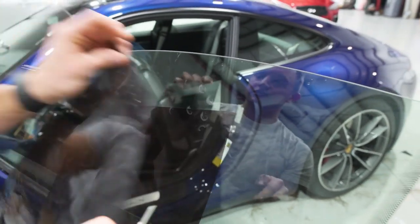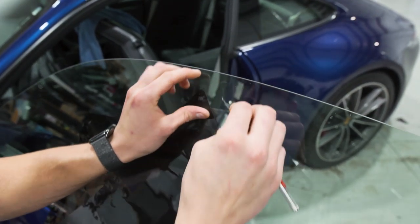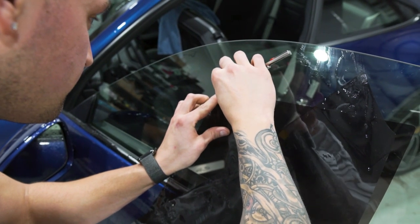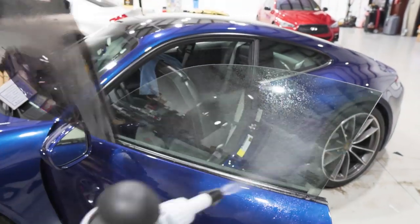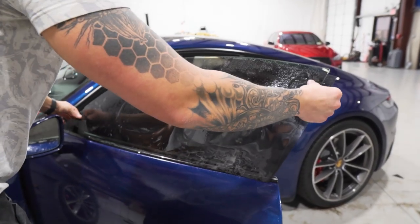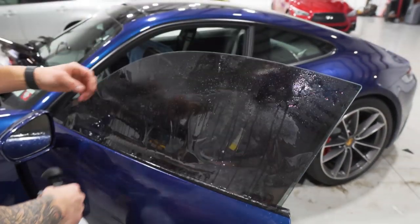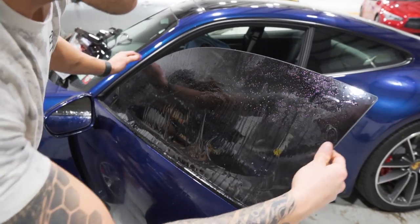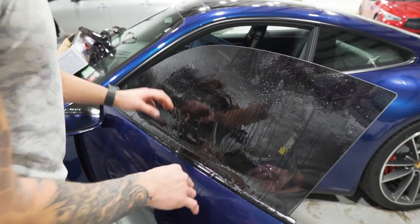Spray the window up, spray the tint up, and line it up across the top edge just to make sure we have a nice tight fit — basically mimicking installing the film but checking it from the outside before we actually install it. We look good — there's a very slight hairline gap around the entire perimeter and the bottom is overhanging.